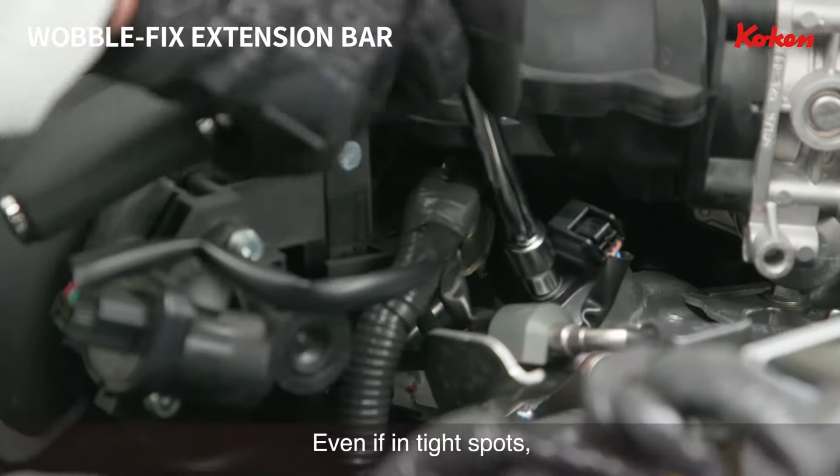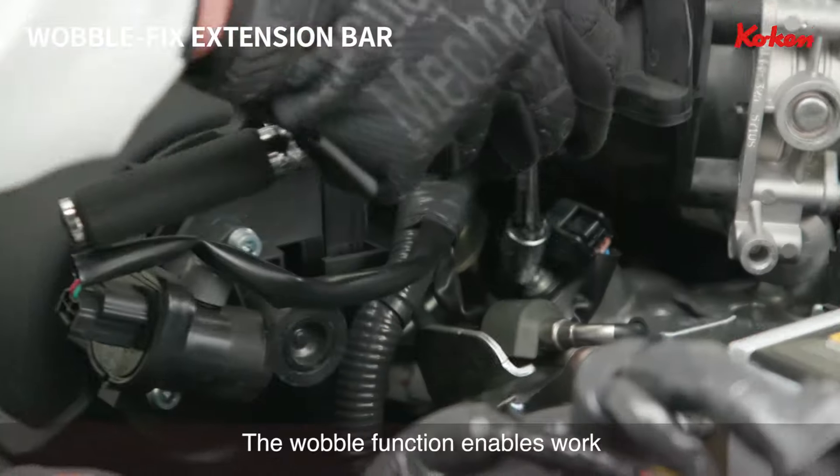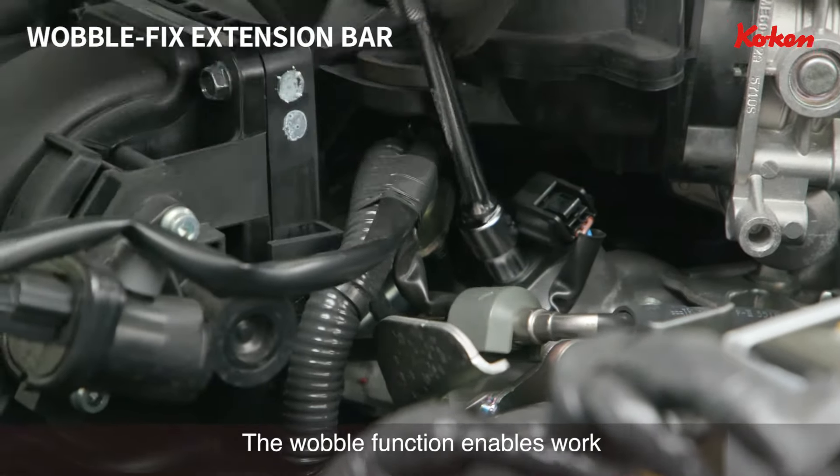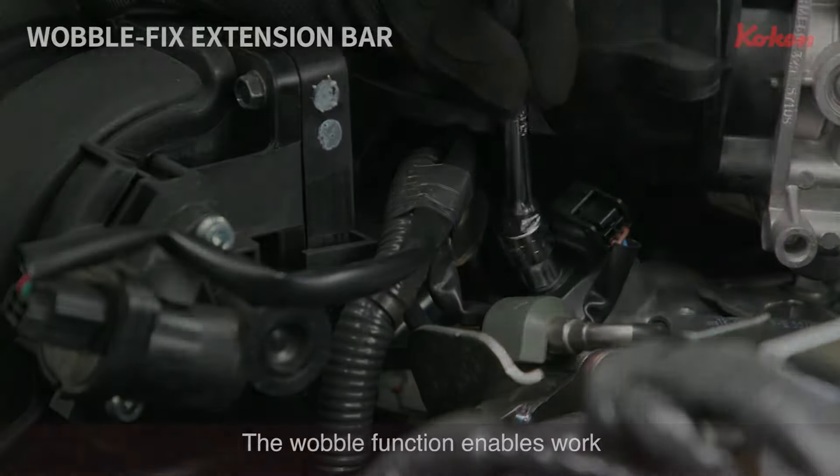Even if the working object is hard to reach in the straight position, the wobble function enables work in tight spots. Invented by Koken.